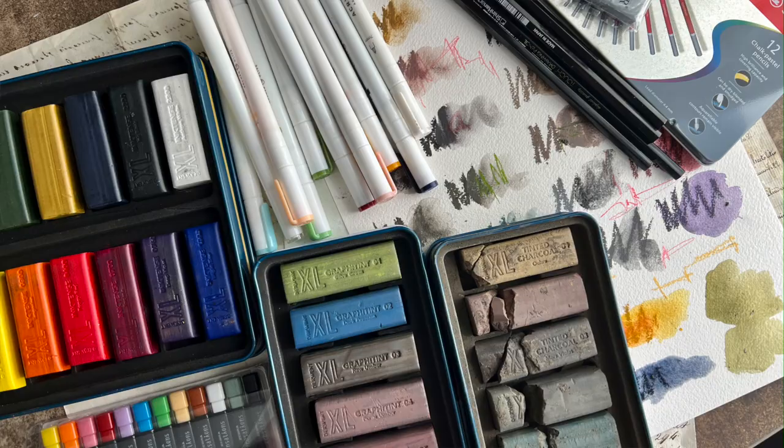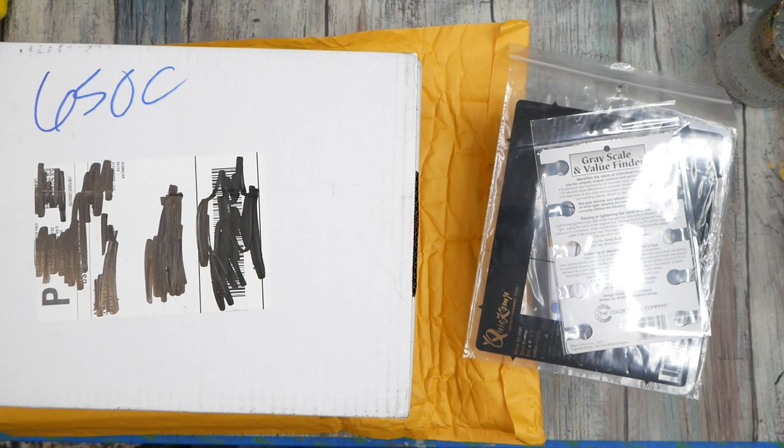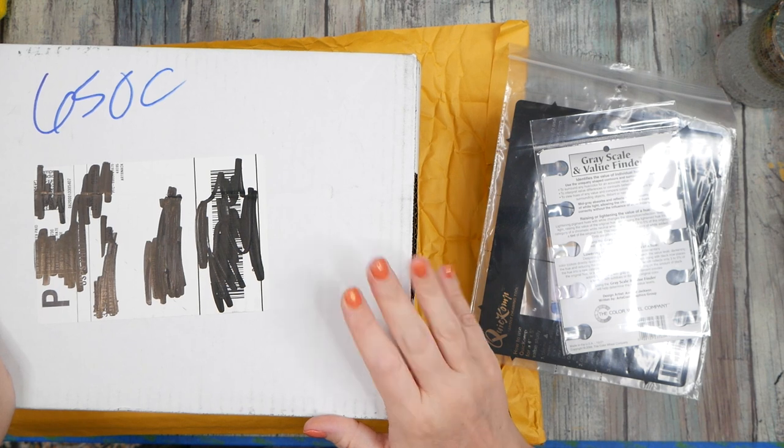Hello everyone, I'm Denise Love, and here's a little preview of what we're doing today so let's get started. I have a new art haul for us today — I did not expect to have another art haul so close behind the one I just did, but my Art Snacks quarterly box came. This was the monthly box that went to quarterly.